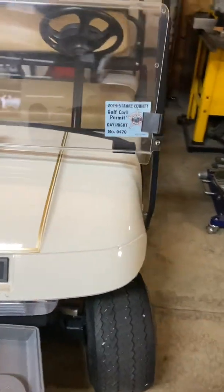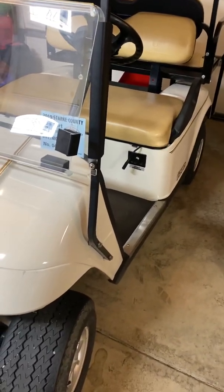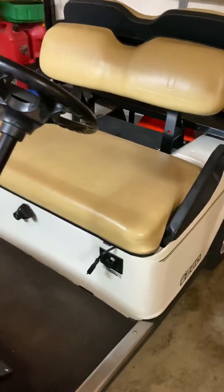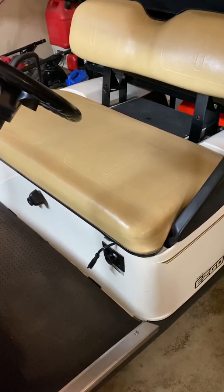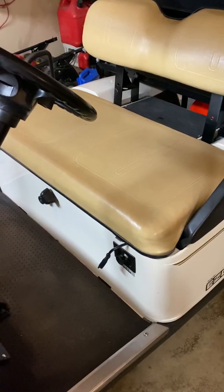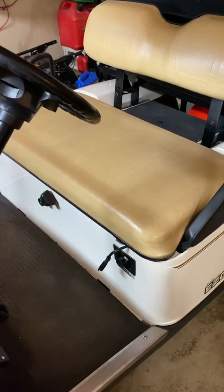Just a quick video on the problem I was having with this golf cart. It didn't seem to want to run correctly. Last season I had to replace the magneto, and at the same time I replaced the spark plug too. I think this golf cart had about a total of five hours on it all of last season, so it had some old gas in it.